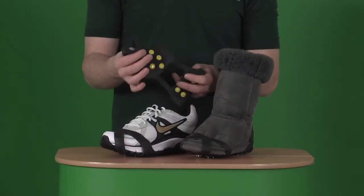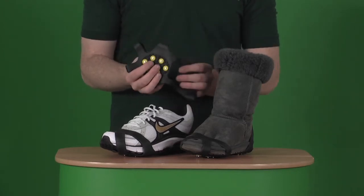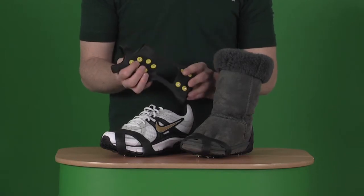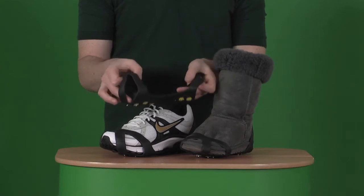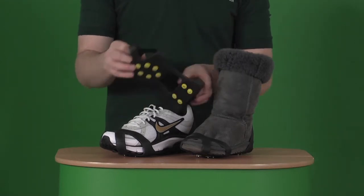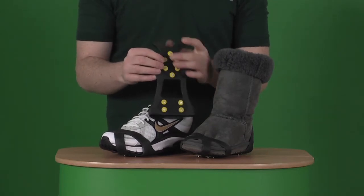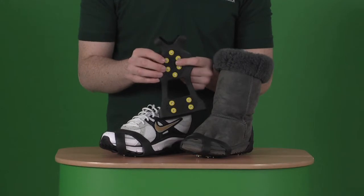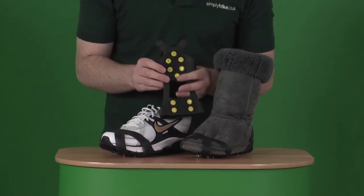This simple but very effective design really does give you the extra bit of traction and stability you need when out walking or even possibly running. The design is very simplistic — literally a rubberised band stretches over the top of your shoe, and then using this extra section of grip and also these stainless steel studs — we have 10 of these on the bottom of the grip — gives you extra traction on the snow and hopefully prevents you from slipping or falling.